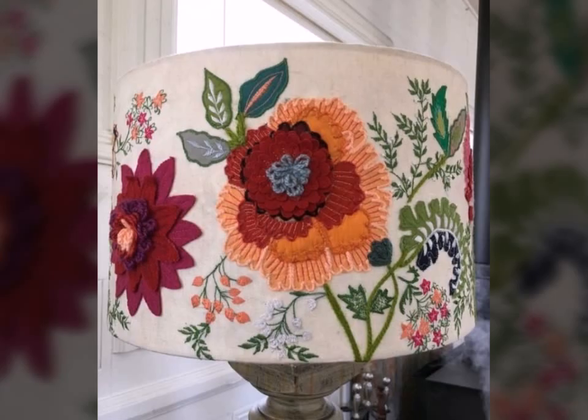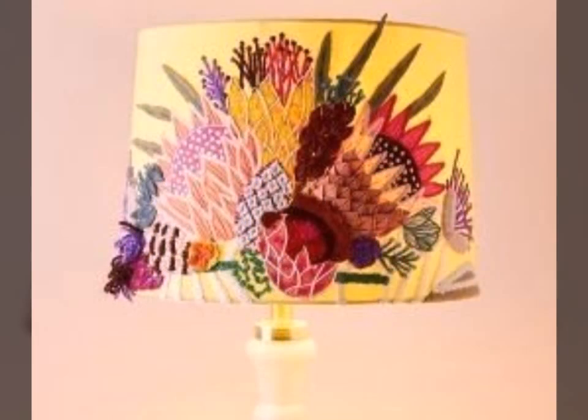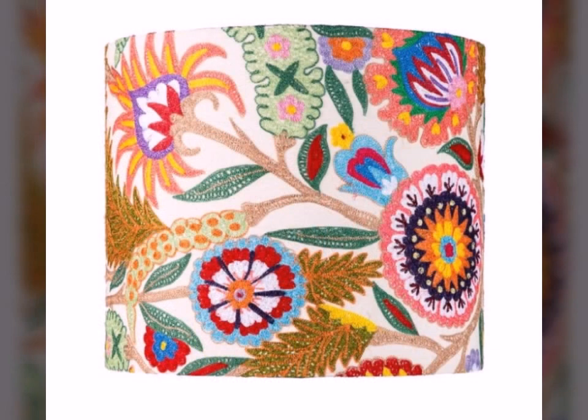Assalamu alaikum viewers, welcome back to my channel Fashion Glam. Today we are showing you very beautiful and stylish hand embroidered lampshade design ideas and lampshade embroidery patterns. These are all very beautiful and very stylish embroidery designs on lampshades.